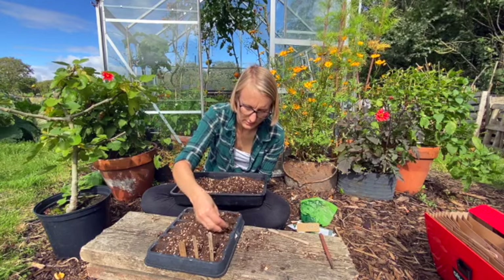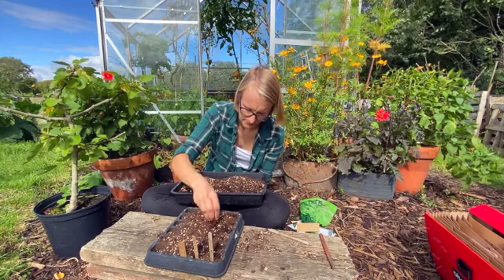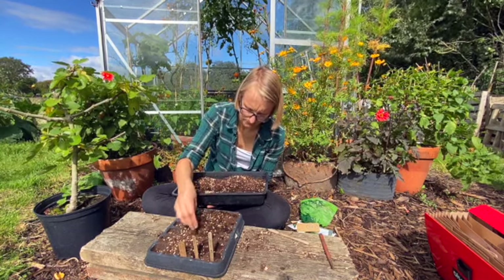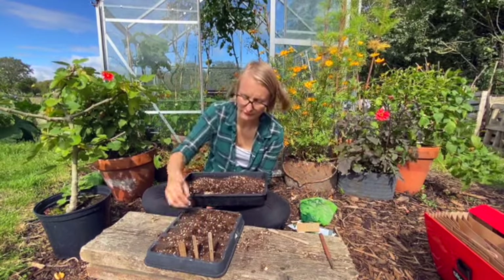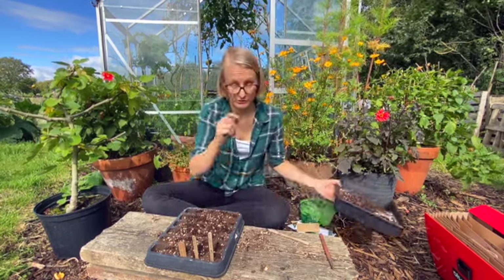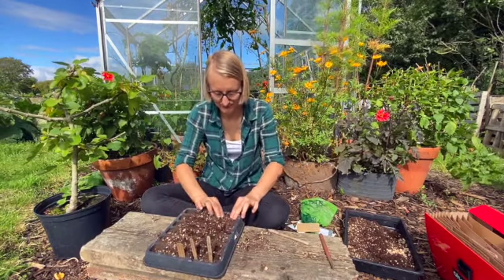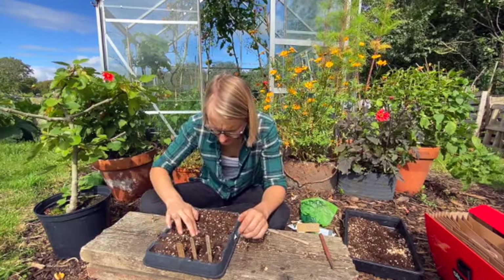Just cover up a little bit with compost, and then I always water the seed trays and module trays from below, because if I try to do it from above it'll just flood and all the seeds will go everywhere — especially in a tray you have no control, the seeds will mix up and you've lost all labeling. So watering from below is the way to go.